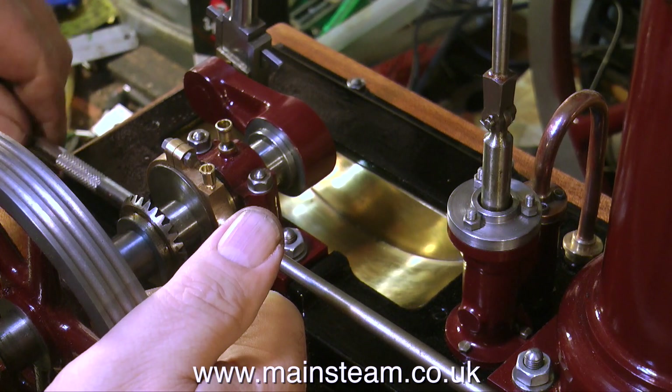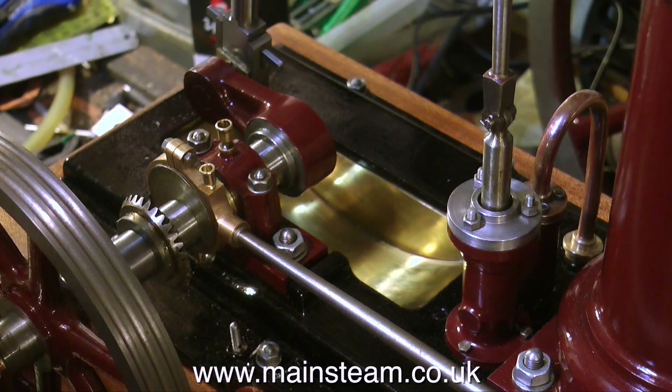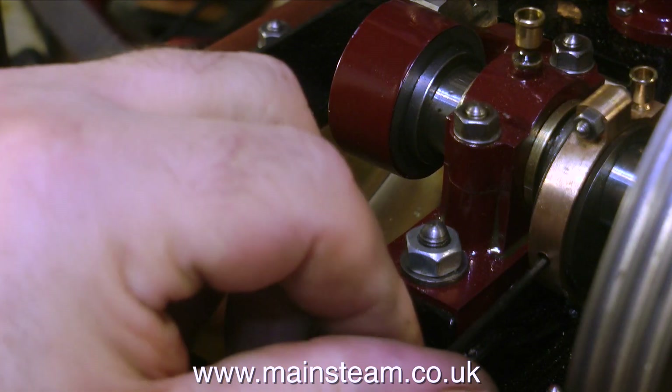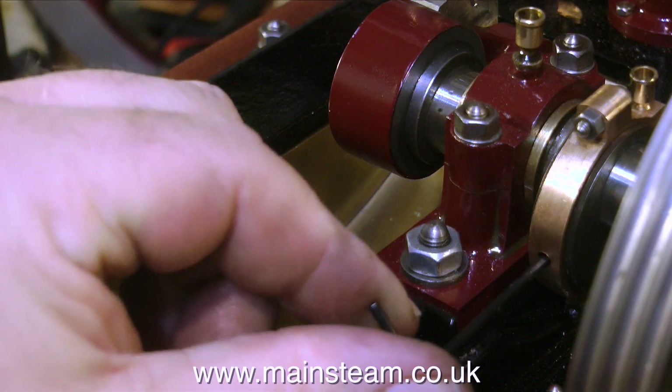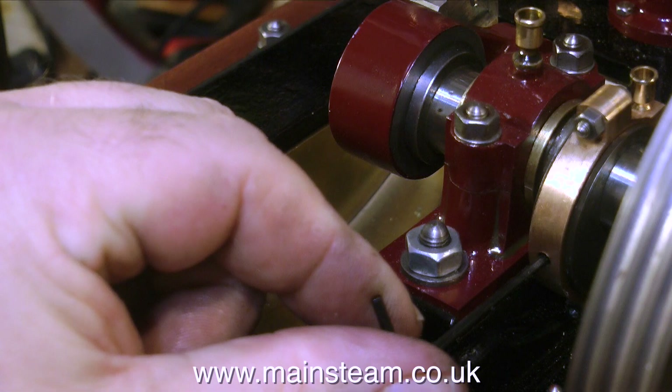In the end, I managed to get the bottom nut onto the eccentric strap using a socket. With the eccentric finally fitted, I could turn my attention to the valve, making sure that the valve passed over the ports equidistantly just before top dead center, and the same at bottom dead center. This was achieved by moving the eccentric sheave — that's why I drilled a hole in the eccentric strap — until I could get the valve to be precisely in the right place.